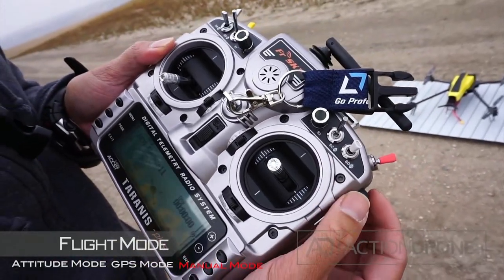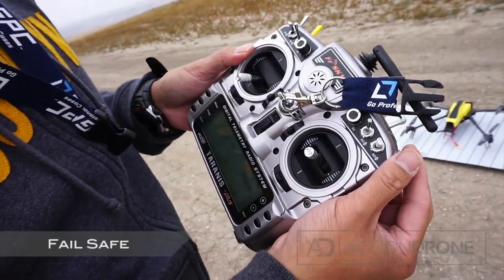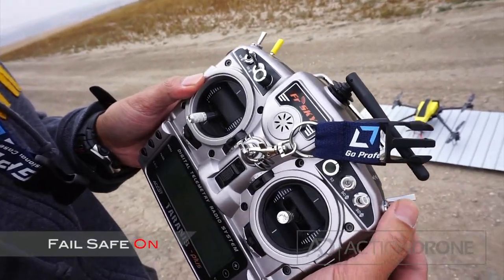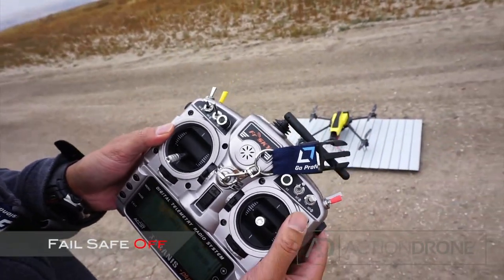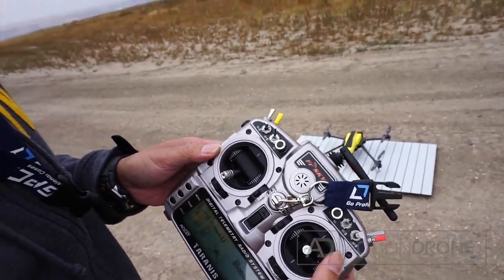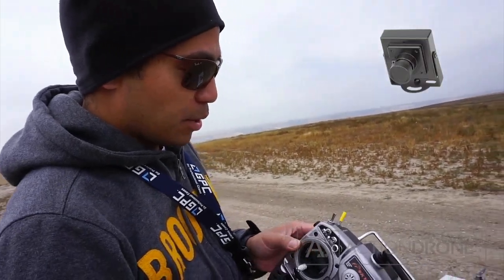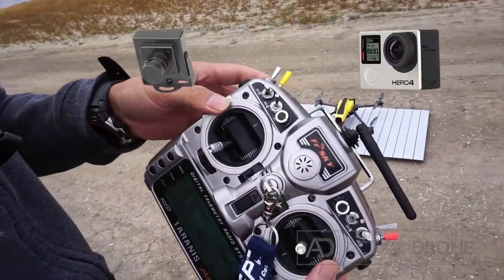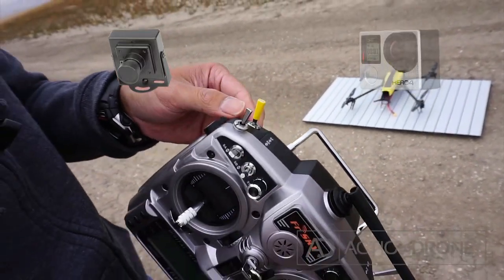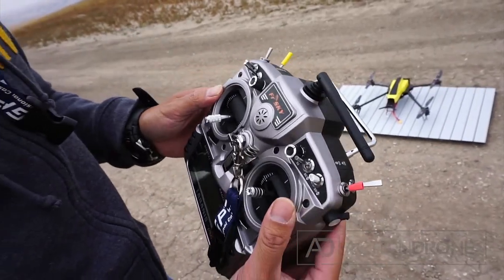The radio also has voice commands for the flight modes and a failsafe feature — you can toggle failsafe on and off. Another feature is that we include two cameras: an FPV cam and a GoPro cam. You can actually switch between either one with a switch on the drone, controlled here on the radio with the yellow switch.